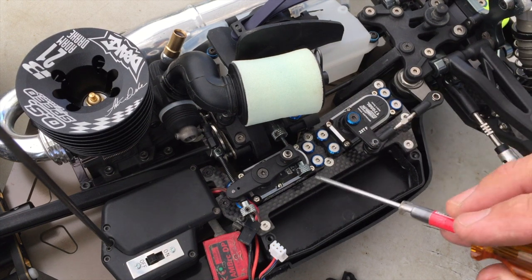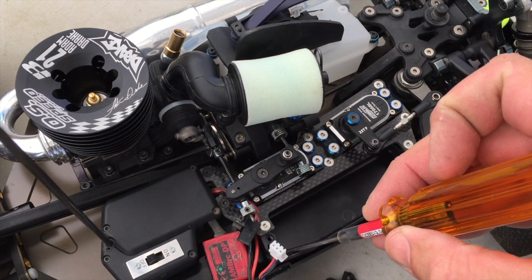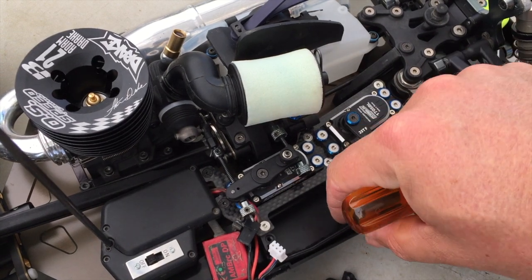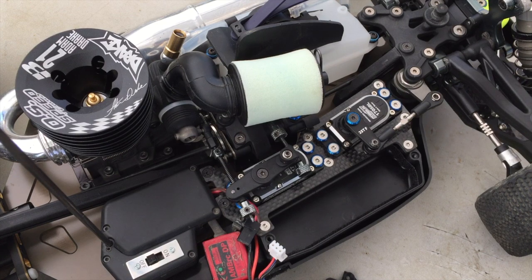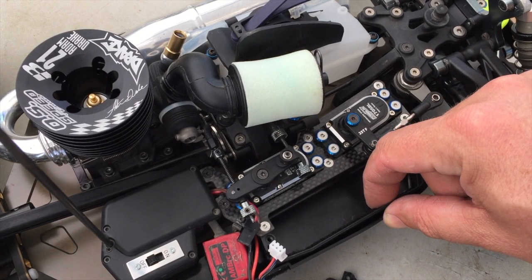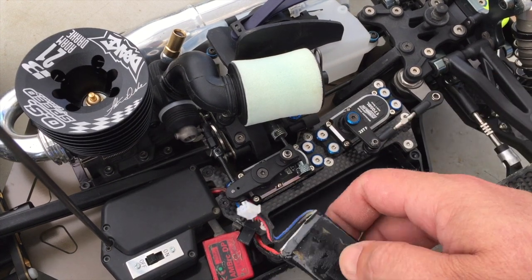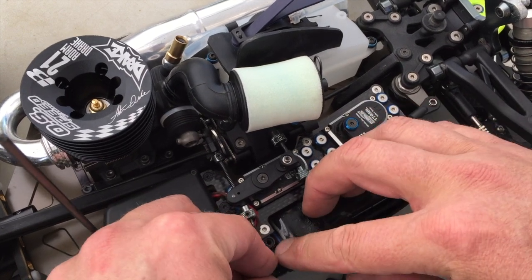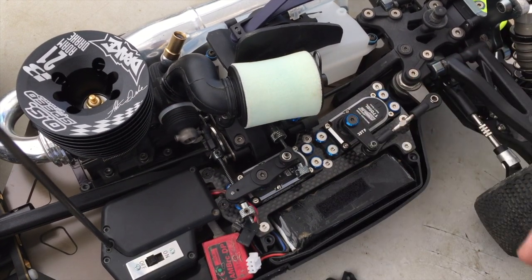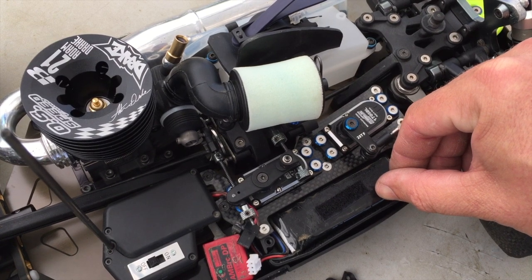It'll be kind of difficult to see, but what I do is I line the inside of the battery box with the softer side of hook and loop, or Velcro. What that does is just makes it a little more secure, but also gives a little bit of cushion for the battery. So the battery will still fit in here really nice — it's not super tight, but it just kind of helps cushion it on a hard impact or landing.